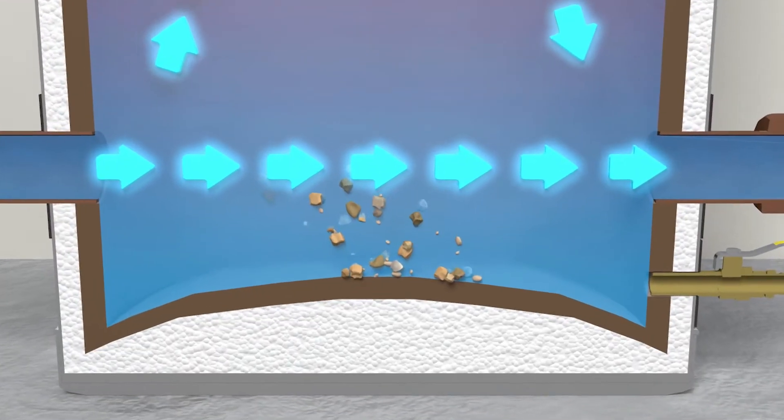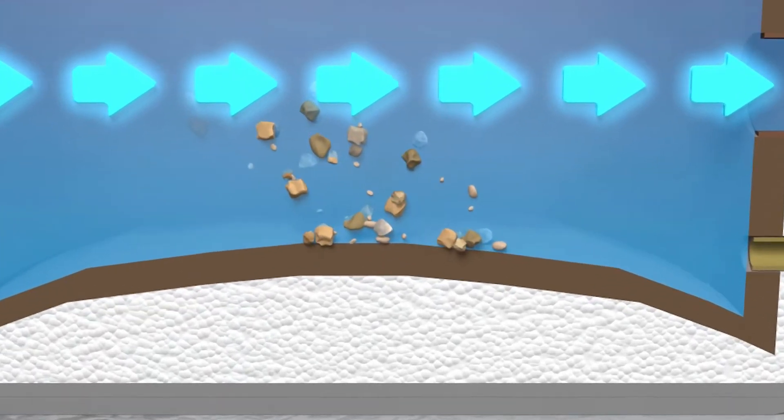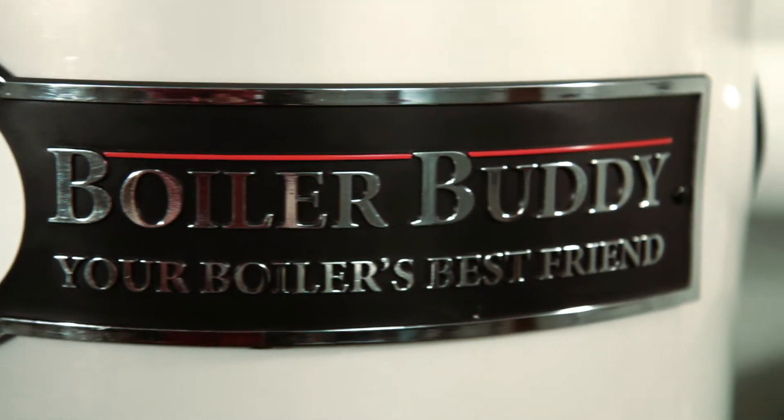Without a Boiler Buddy, all that sediment and sand stays in your system, shortening its lifespan and setting the stage for frustration. With the Boiler Buddy, you get the picture. So that's the sediment removal aspect — on to the fast fill.